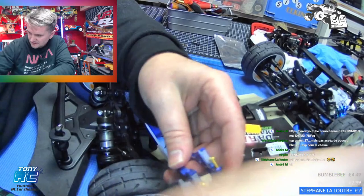En même temps que je vous parle, moi je suis en train de bosser aussi. Ça vient de chez moi.